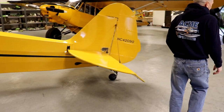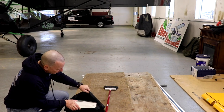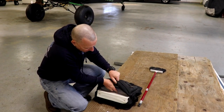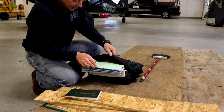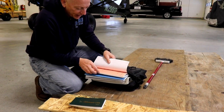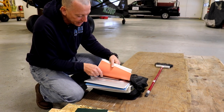I'll just show you the logbooks quickly. These are the logbooks right here — it's pretty well kept and organized. This plane has been sort of in and out of R&D categories, so it gets reviewed quite a bit, so the logbooks are pretty tight.